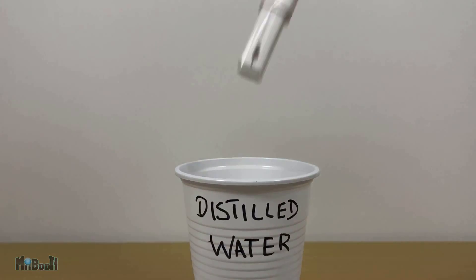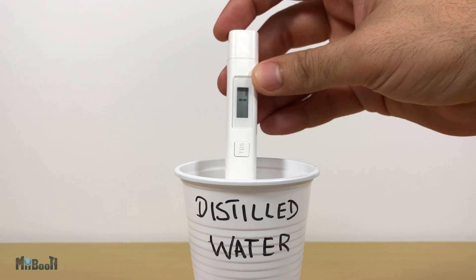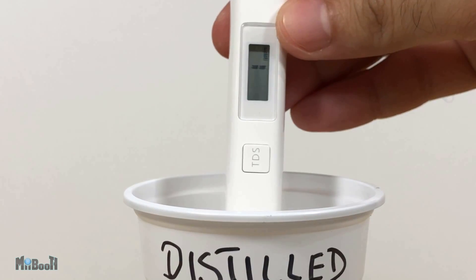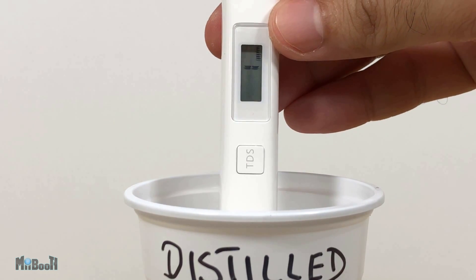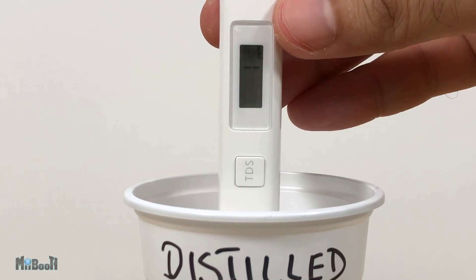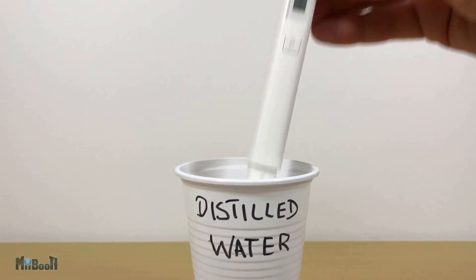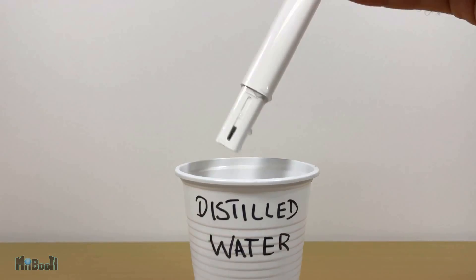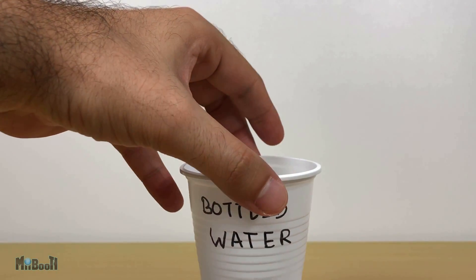I'm going to remove the cap, press the TDS button once to switch it on, and then dip it straight into the cup. It shows 1 — well, technically it should be zero, but I can understand that can be quite difficult to achieve with the packing and all. This is as distilled as it can get, but at least I know the machine is working fine.